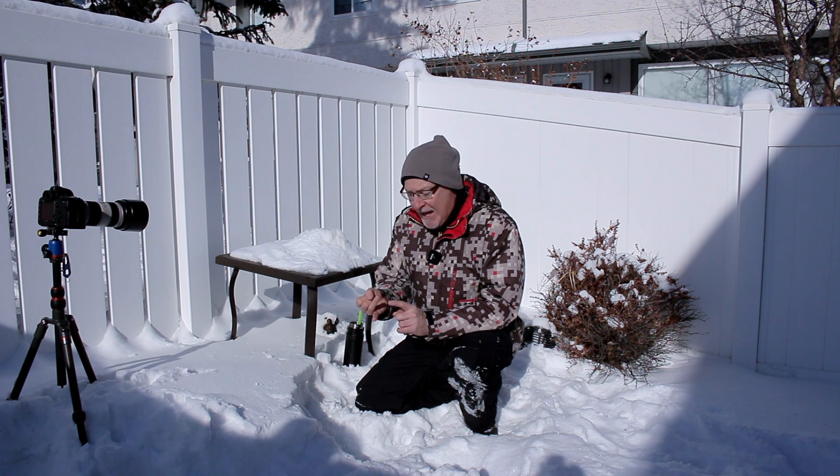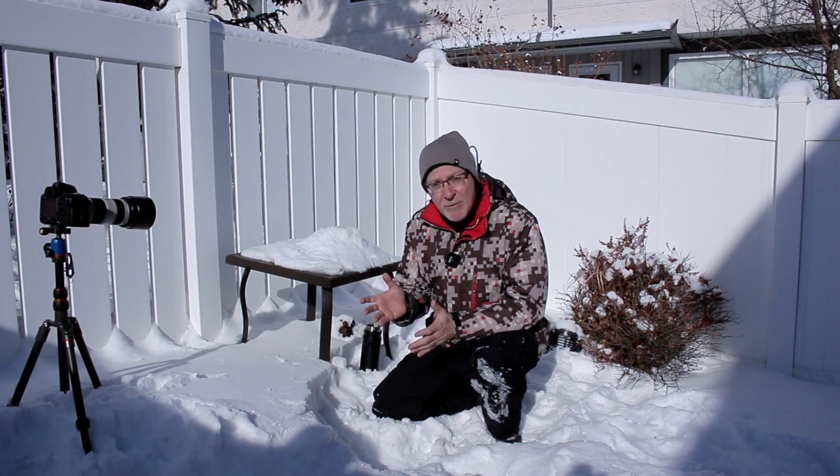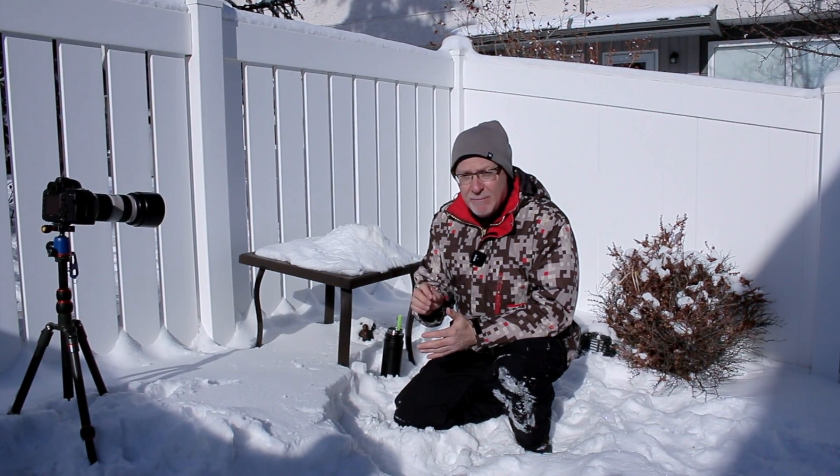The big secret to frozen bubble photography is the formula, and the fact that you need no wind whatsoever. Bubbles are delicate, so any type of wind and you're going to have very limited bubble life.